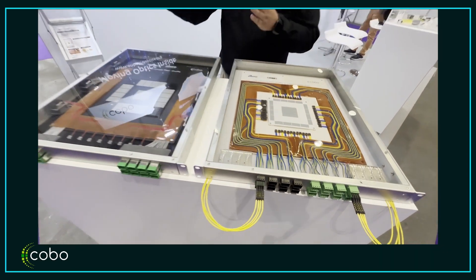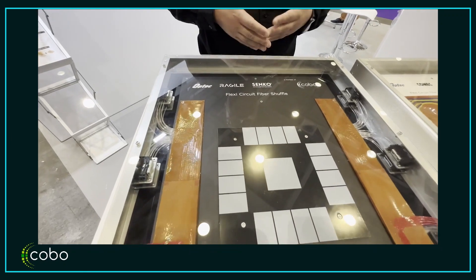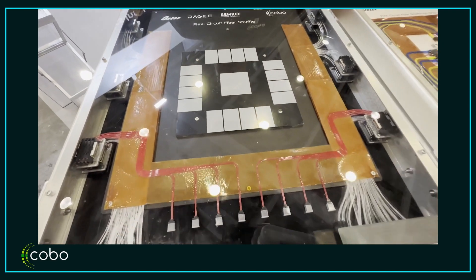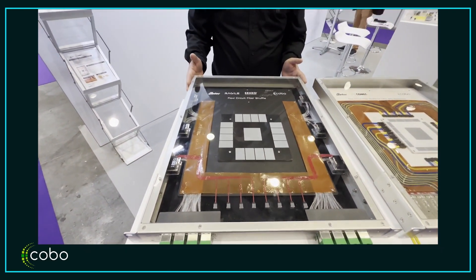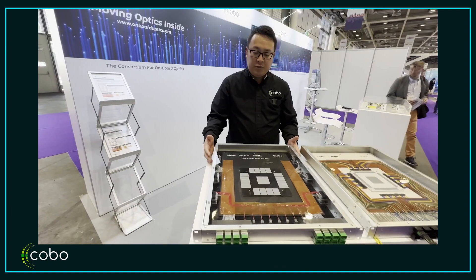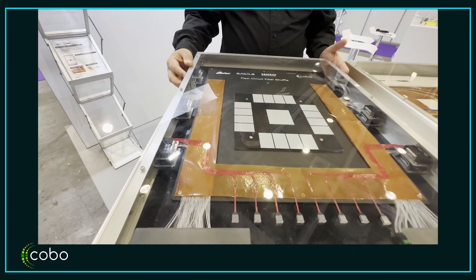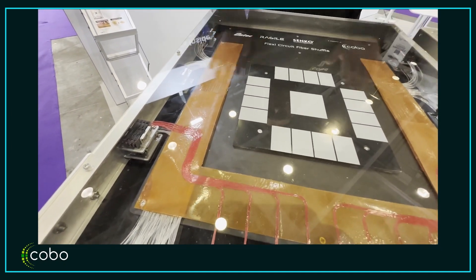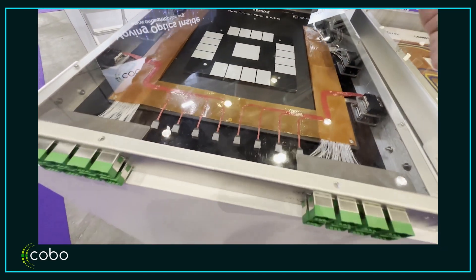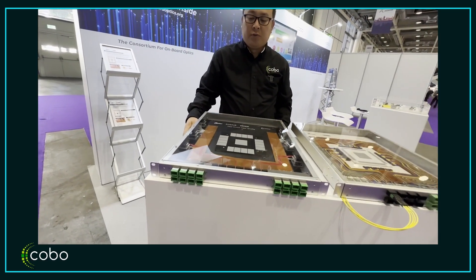This is a collaboration with Optic, Ragile, and Senco — a similar demonstration to the previous one. The top portion has FR4 type optics and the bottom portion has DR4 optics, a mixture of the two. Interestingly, on the side you can see these MT ferrule connectors oriented sideways to clean up the airflow. TRX Facebook connectors are also arranged side by side to keep the ELS module in the middle.